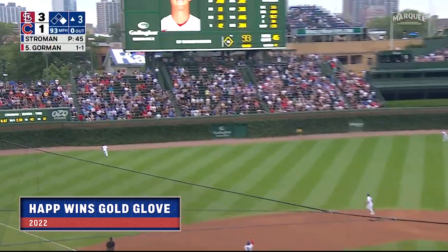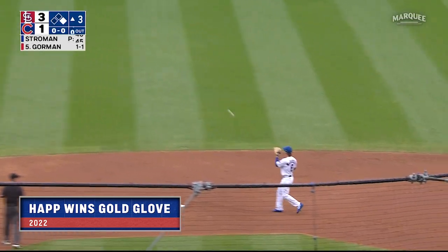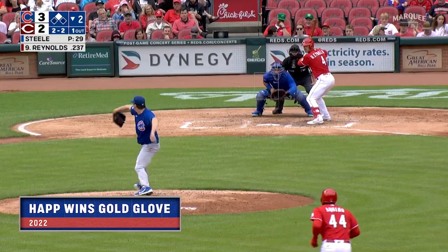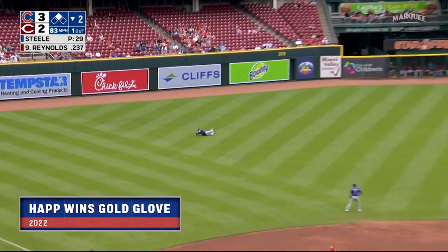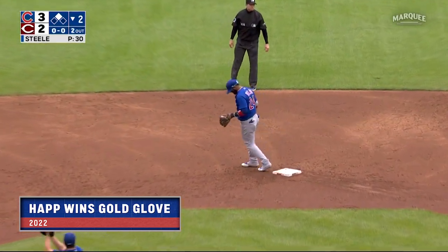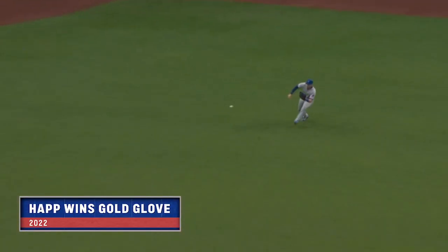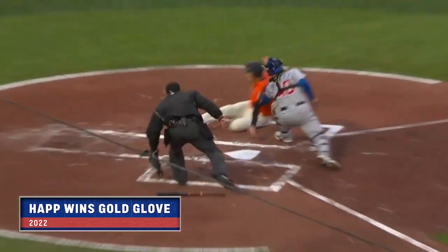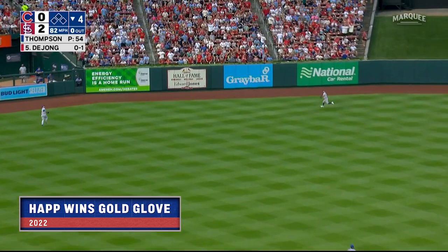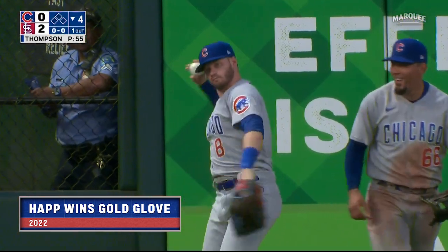In the air to left field — Happ back near the wall, jumps — he made the catch! Back to first, goes Dickerson. What a play by Ian Happ! And that one laced into left — Happ dives and he made the grab! They'll throw it to second and get the double play. Ian Happ continues to play outstanding defense. Out towards left center, Happ going back — near the wall — jumps and he makes the grab! What a catch by Ian Happ!